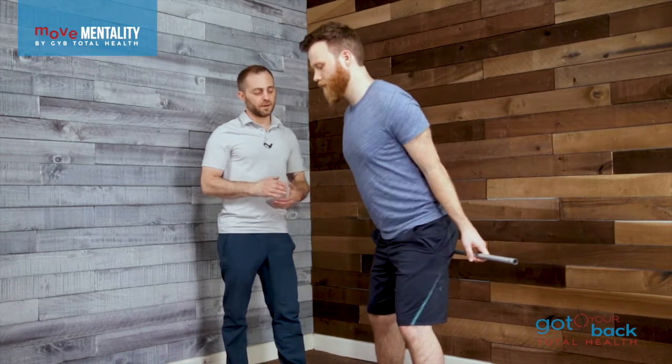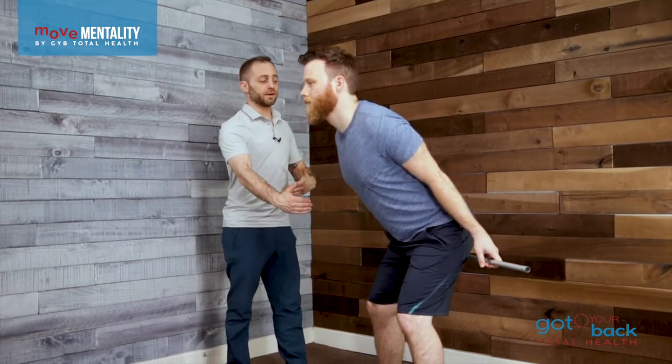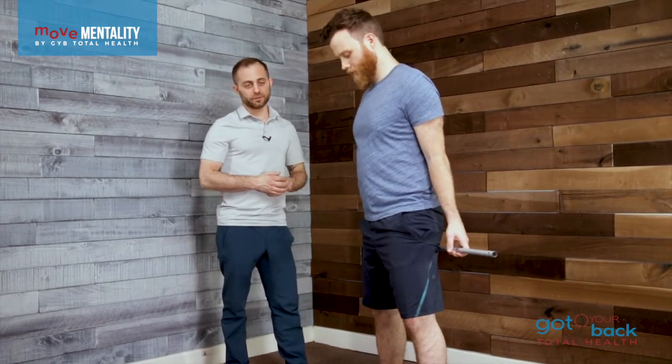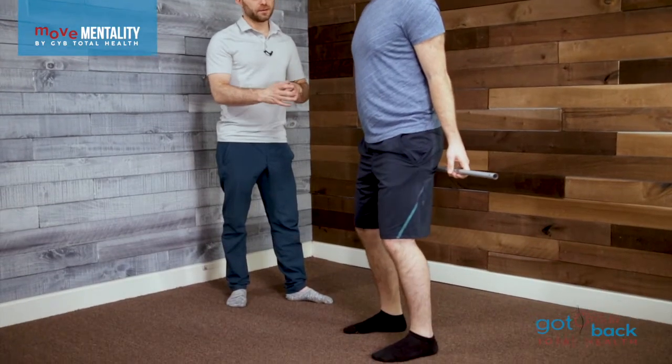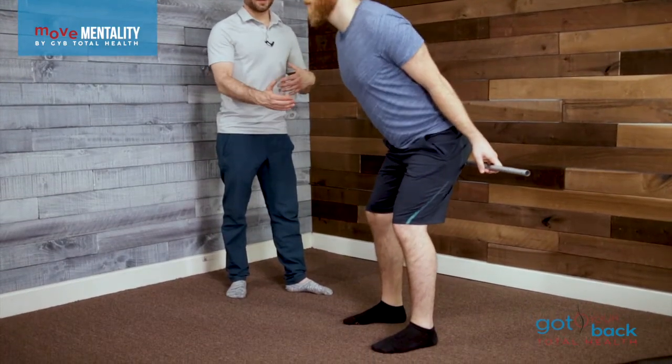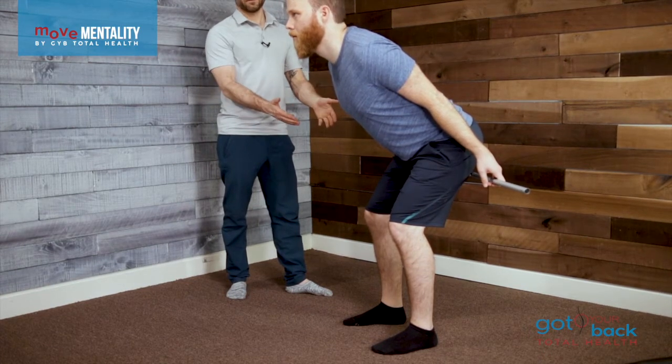Let's go back and forth a couple of times so we can all practice this in one position with your feet, and then we're going to change. Go ahead and bring your feet maybe two inches closer together, and you're just going to notice how different that feels.